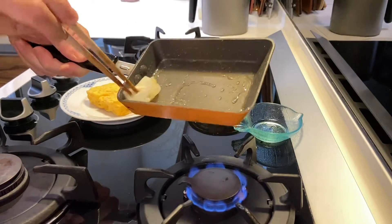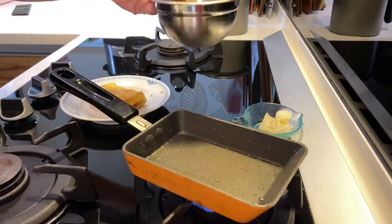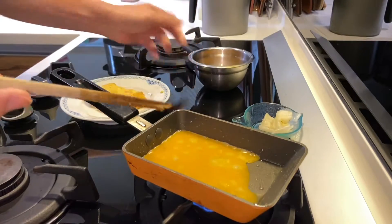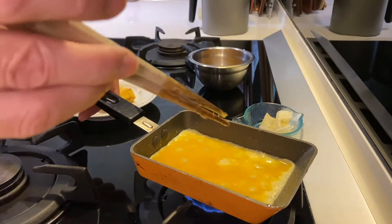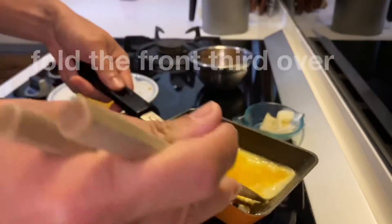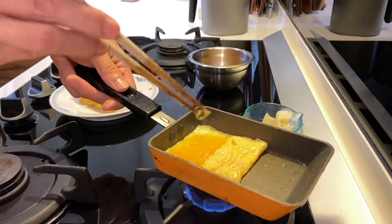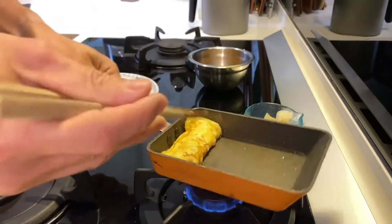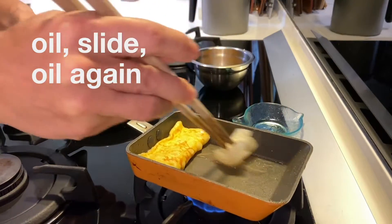Pour just a little bit of egg — just enough to coat one layer across the bottom of the pan. It should be at the heat where it's bubbling up almost immediately. As it cooks, the outside should start to lift away from the pan, and you can very gently fold that first layer over. Keep moving the pan forward or back over the element, then once flipped into roughly the desired shape, oil the pan again and slide the egg forward to the other side.